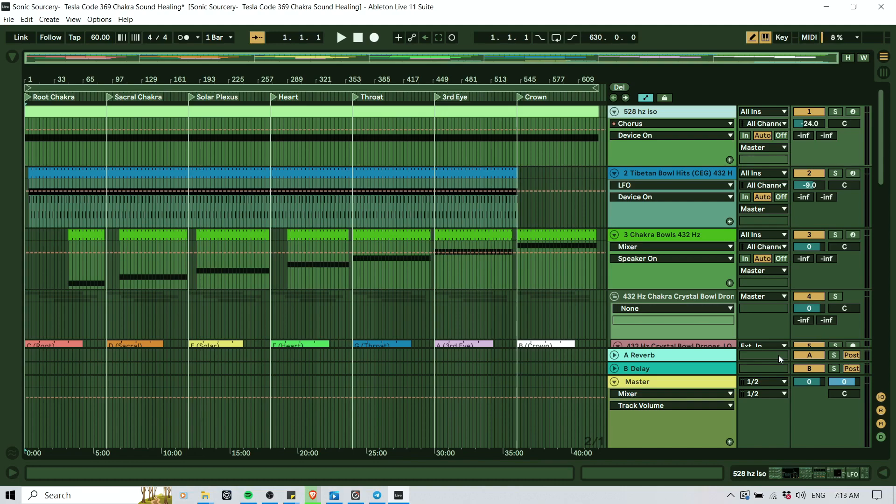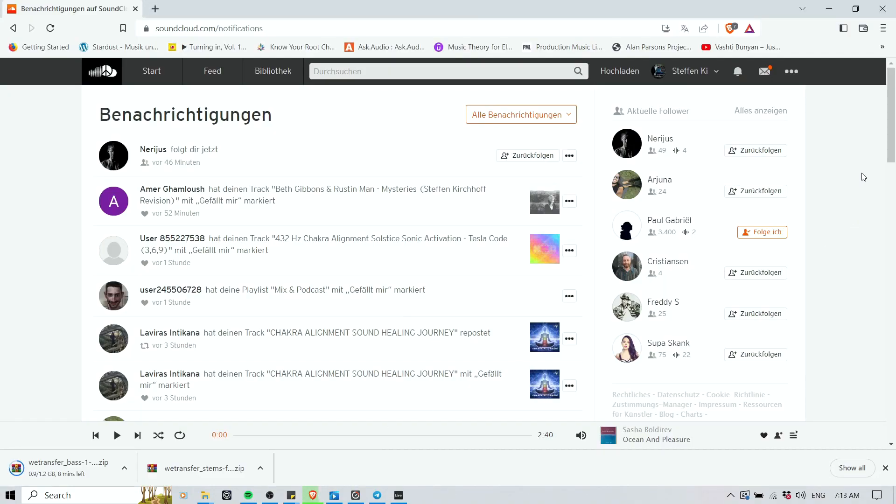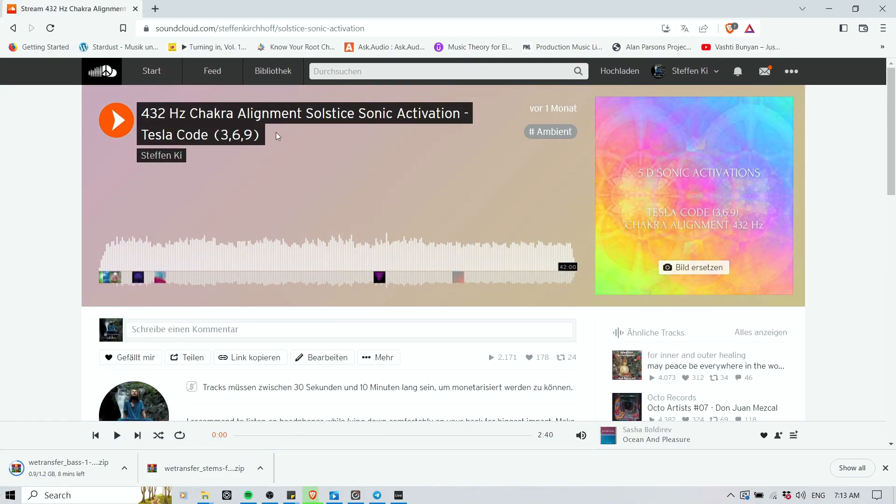Welcome to another video for Sonic Sorcery, another tutorial. I'm Stefan Key, your Sonic Sorcerer, and in this video I would like to show you how I created my 432 Hz Chakra Alignment Tesla Code Sonic Activation.